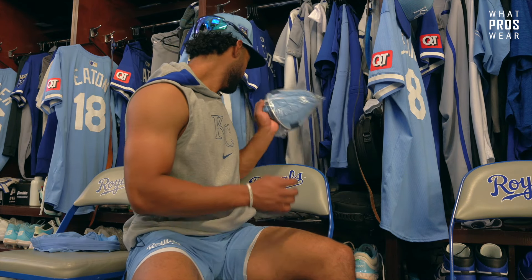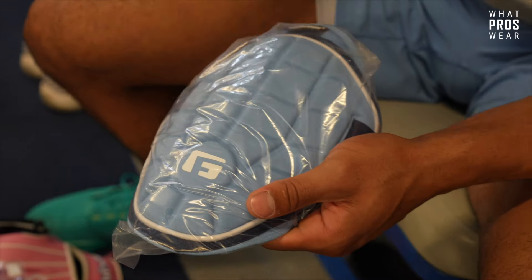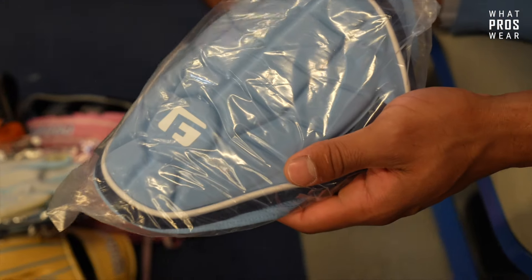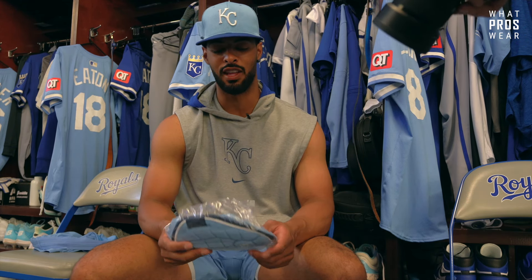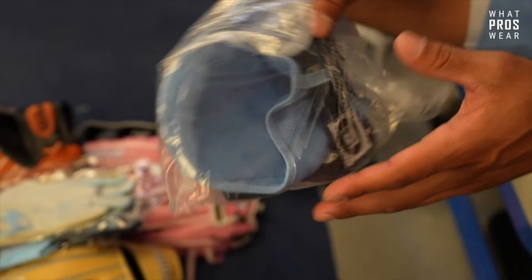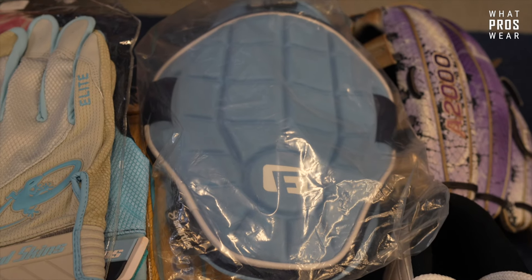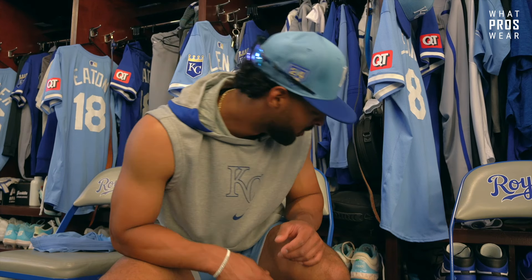Shout out to G Form as well - they've always taken care of me. I've been with G Form since pretty much the beginning of pro ball in 2017. When I first started wearing them it was the arm sleeve protector style, but now they have the straight elbow guard and leg guard that I use. Obviously my favorite color is the powder blue to match the powder blue uniforms. I love the new style - it's super comfortable and really easy to use, probably my favorite one they've made.